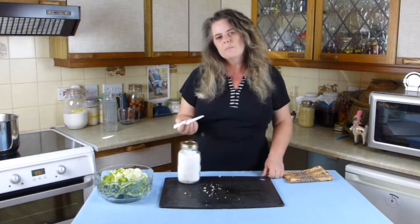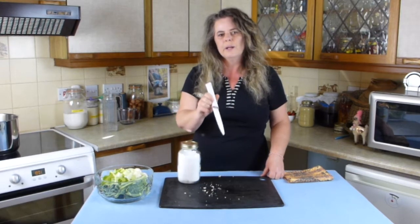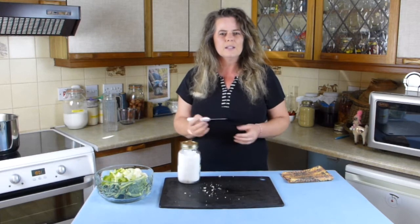When it's been on about five minutes, get a knife and just test the cauliflower and make sure that there is some softness to it. A kind of al dente is all you need.